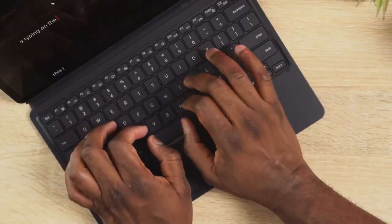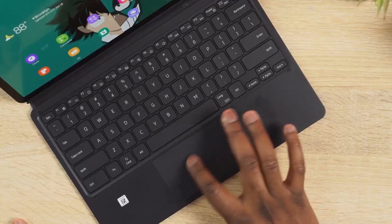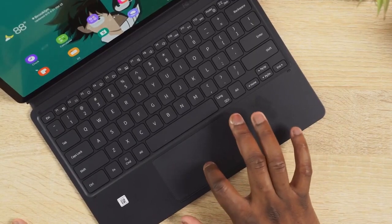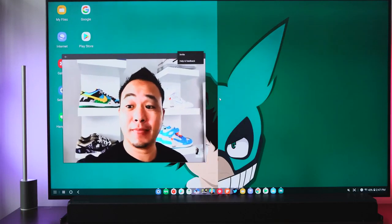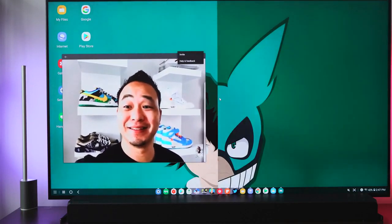The productivity functionality with the keyboard is nice — it's a solid keyboard. The trackpad I'm not too fond of, but it works well, and all those things come together quite effectively. If you want to see more on the productivity side, check out my buddy The Unlocker and also my buddy Danny Winget, who I did a video chat with while wirelessly connecting via DEX.